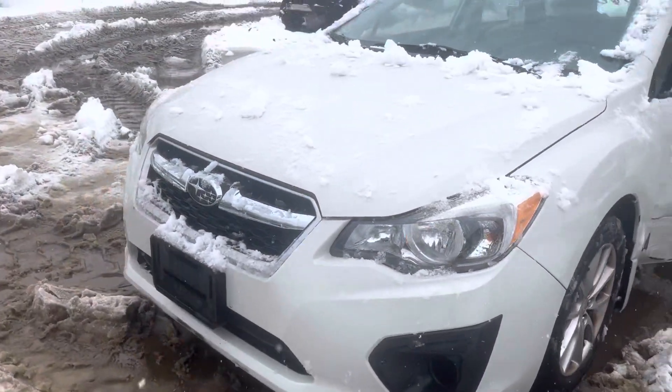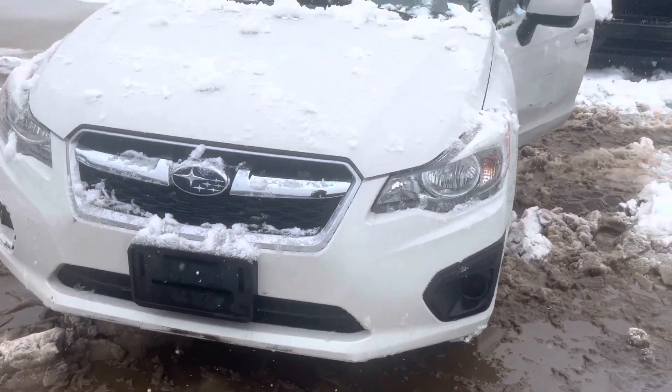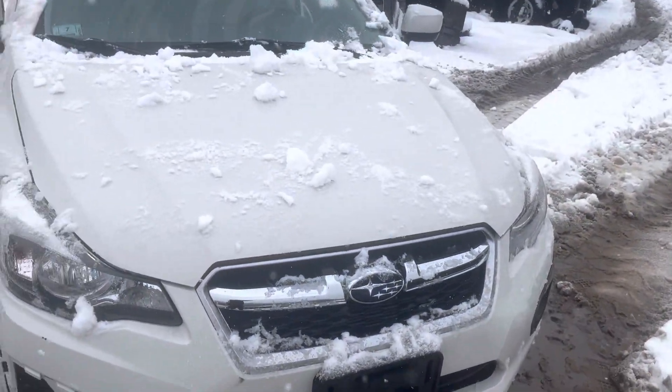2013 Subaru Impreza, car starts and runs good. Headlights and front bumper look good — there's some cracking on the bottom of the front bumper. The headlight looks good, grille and hood both look good.